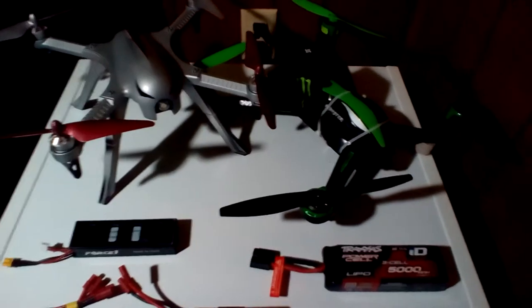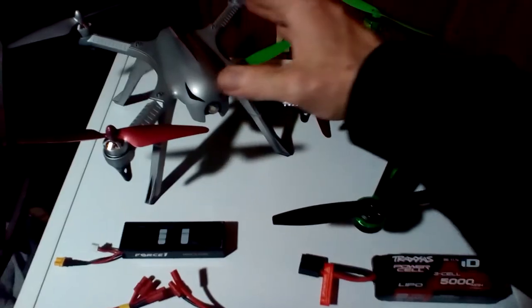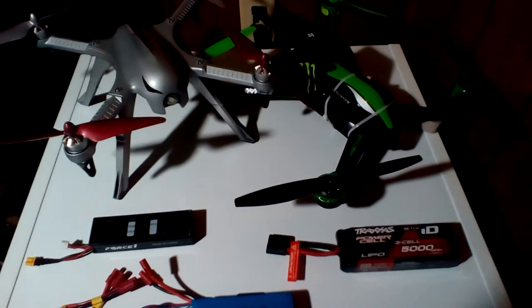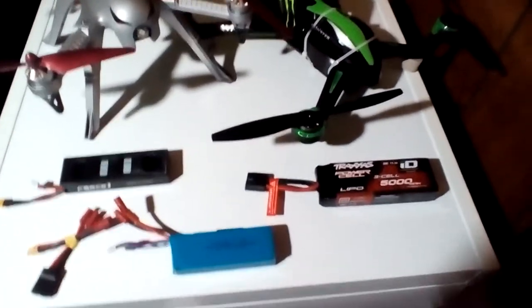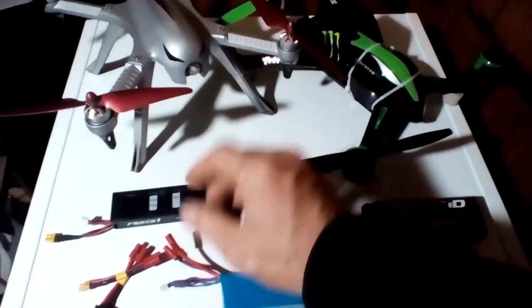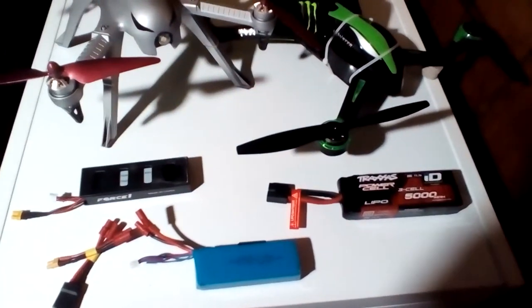Jay Drone here — what is going on guys? We've got the Traxxas over here, we have the modded Bugs 3 over here. Let's adjust this light just a little bit — there we go. And then we have the stock battery for the Traxxas here and the stock battery for the Bugs here.